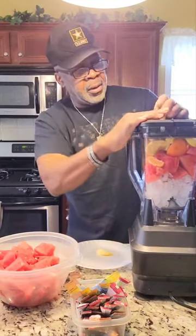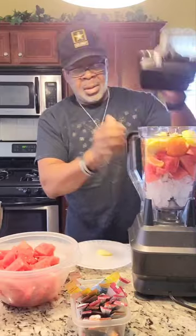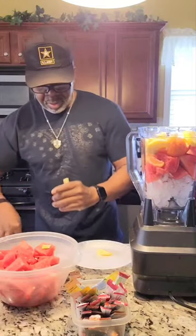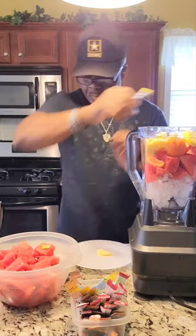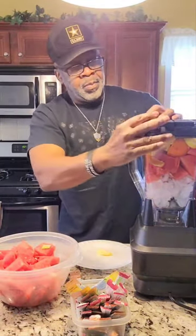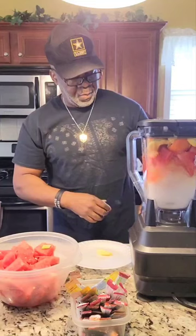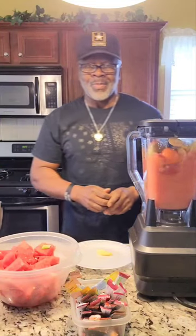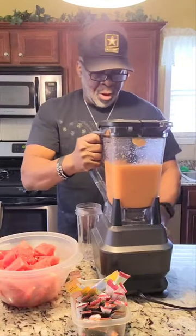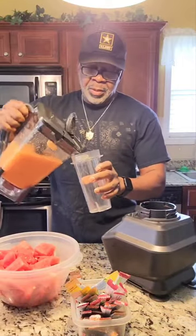Everything here is very healthy, and I love the fact that it's also good in helping strengthen that immune system, which is very important. We got everything blended up together here. Let's see what this smoothie tastes like.